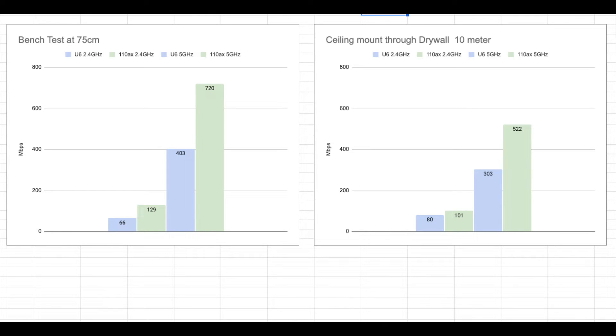Finally, I took the results from both the close-range bench test and the 10-meter drywall penetration test and put them together into graphical form as bar charts. I kept the horizontal scale equal on both charts so you could get a visual impression of the overall impact from moving further away from the access points. The 2.4G didn't suffer as much as the 5G did — distance and construction materials do affect 5G performance. But even with that said, at roughly three to five times the throughput, I would still be happy to have the 5G radio connection if I could get it.